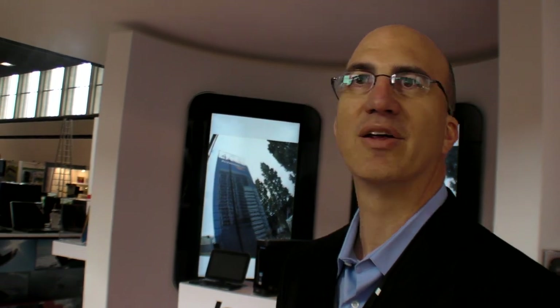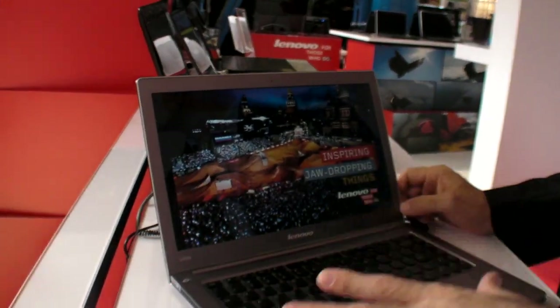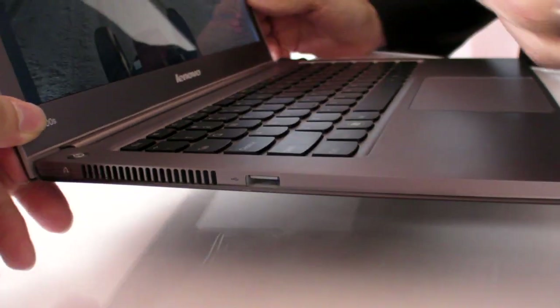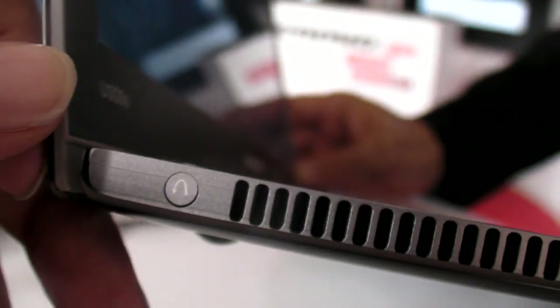Today we've been shipping our U260, which got really good press — we used Intel's first generation. Intel has made a lot of improvements for this generation. They're pushing very hard to make a product that's very thin and light, with very long battery life, and to give users performance. This actually has very good performance compared to the first generation.